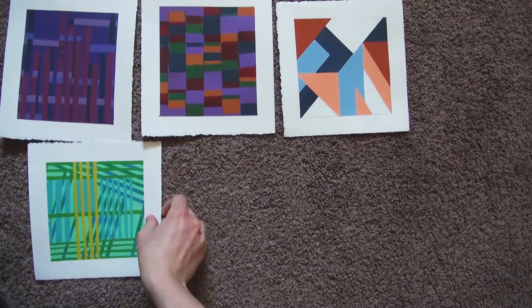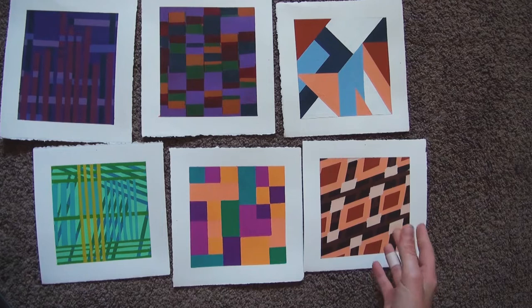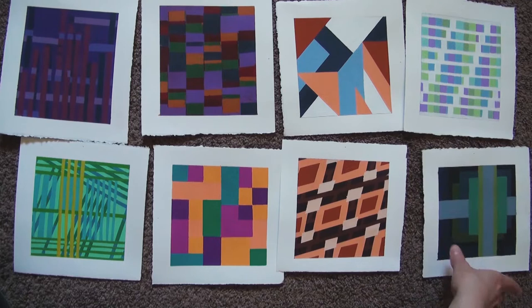This is complementary color scheme. This one is analogous. This is a triad scheme. These colors are monochromatic — monochromatic color scheme is variations of colors created by different levels of saturation and brightness of the same hue, by the way. This one is light colors, and the last one is muted colors.